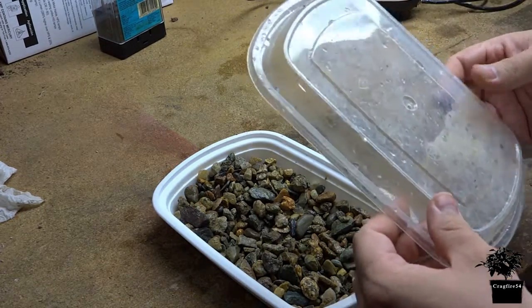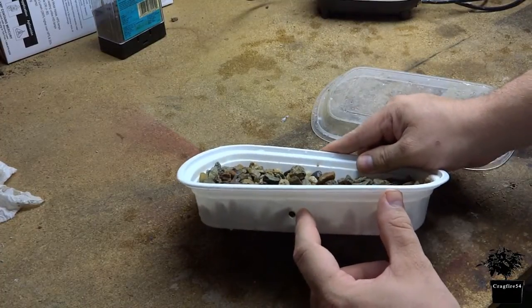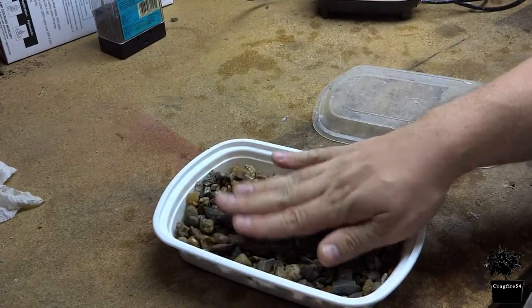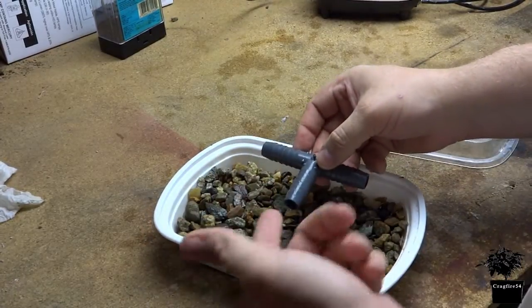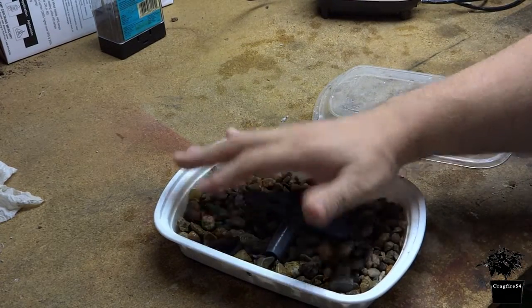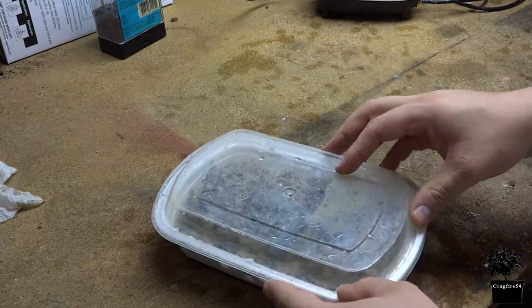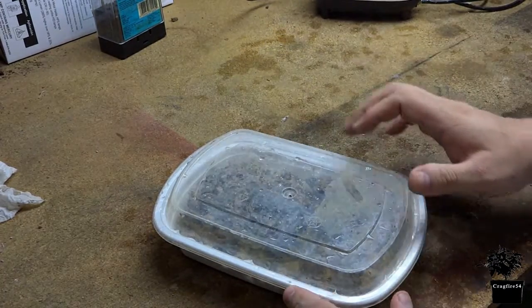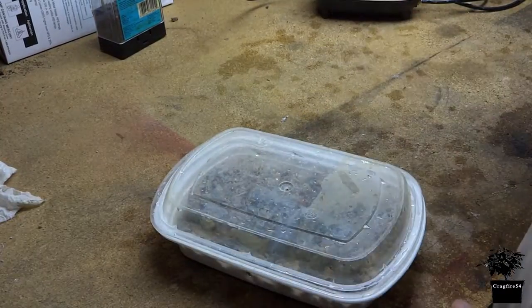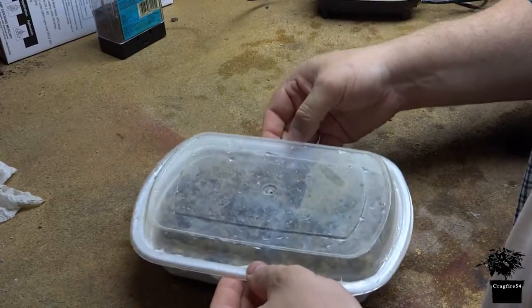My first idea was to make a hole — if you can see that — I made a hole in a fast food Chinese container, brought my air hose in, just shoved it in a tee so it wouldn't get clogged, and buried it with rock, or just pebbles, placed the cover on top, and put a bunch of holes in the cover. Now, this actually worked pretty good. There was an issue though. When I went to actually test it in the water, it would float around near the bottom.